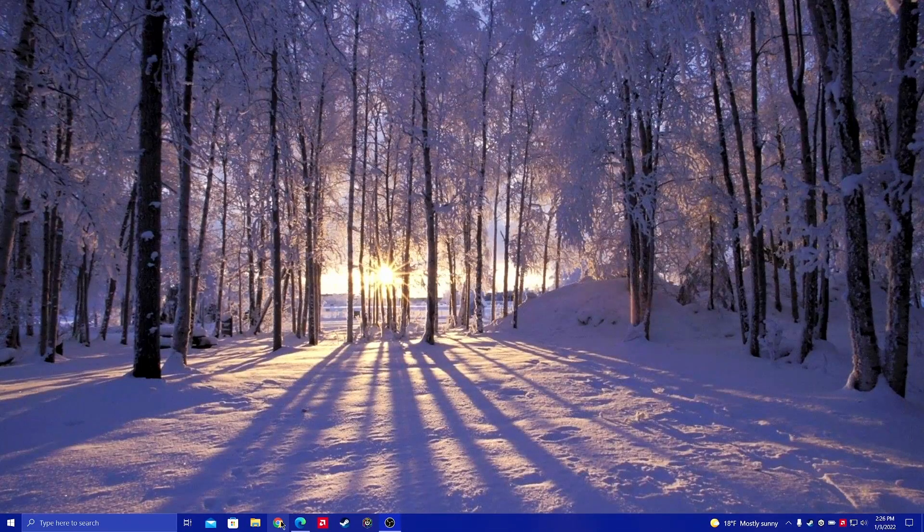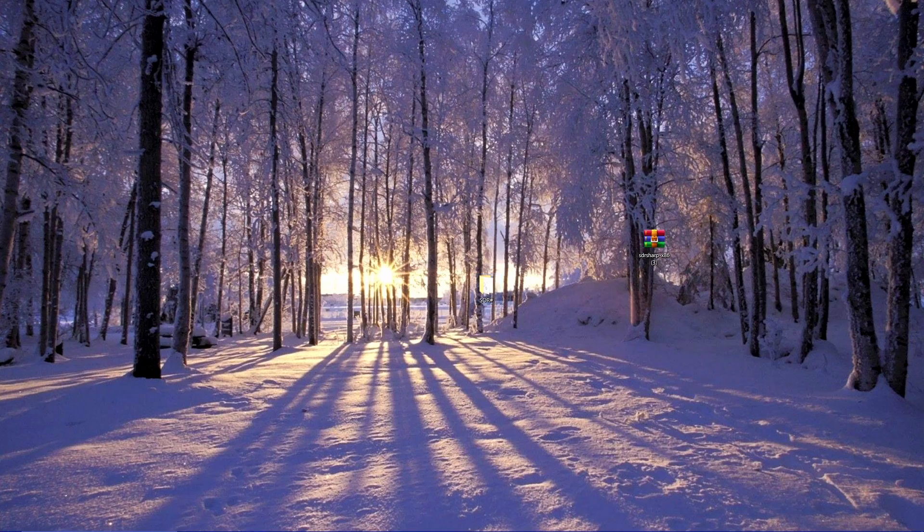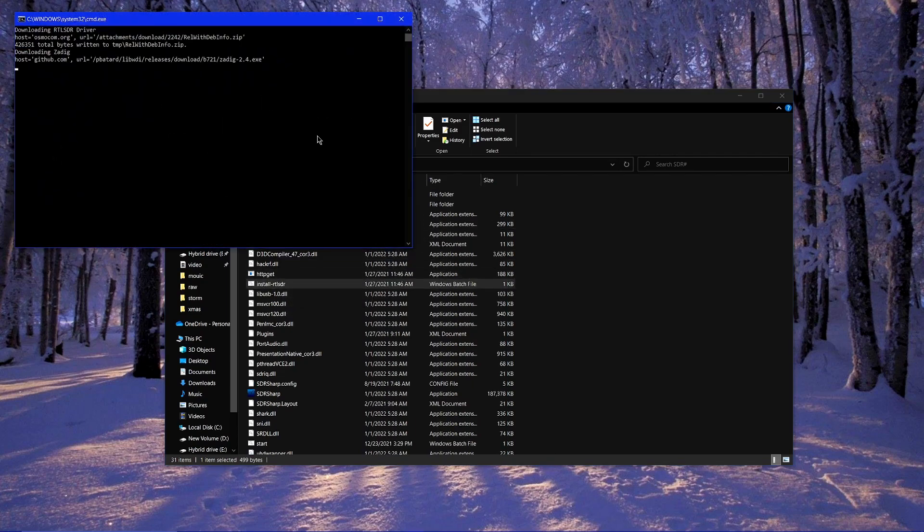Now that we have it installed, we're going to the downloads folder. We're going to make a new folder called SDR Sharp and extract it there. You can just use standard WinZip, it doesn't matter. Now you have to install the special driver software — you double-click it, it's installed. It's like a little bat file, it's only a kilobyte. So we're going to fetch the driver folder stuff, and it's done.